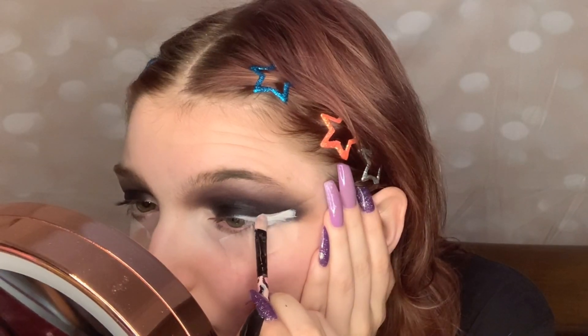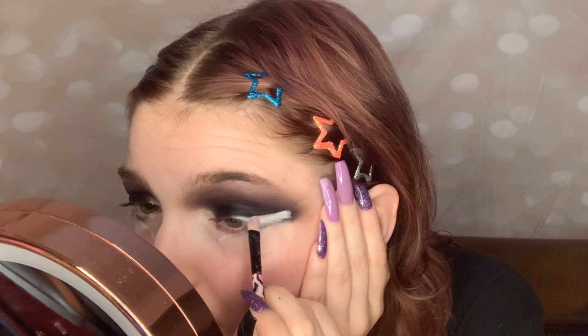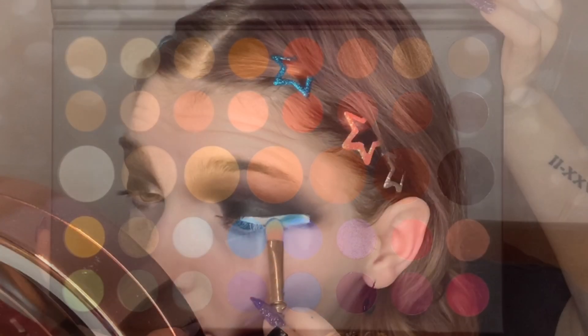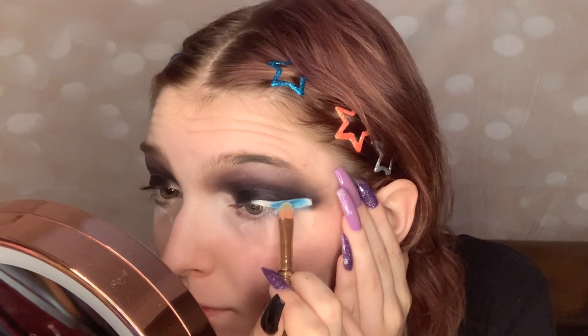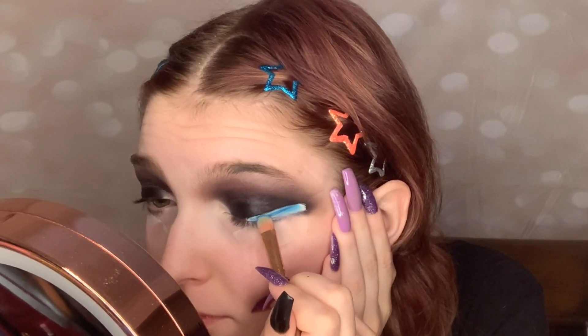Now taking this beautiful turquoise blue from the James Charles Palette and packing that onto our concealer. I am using a flat brush and just packing that on with patting motions.